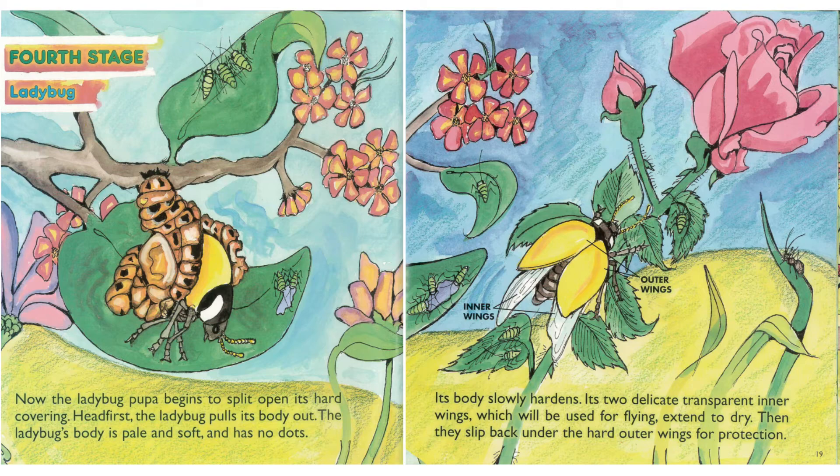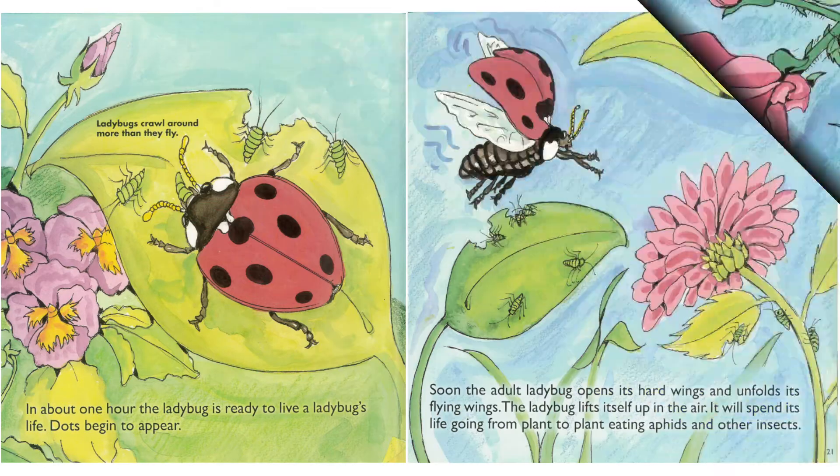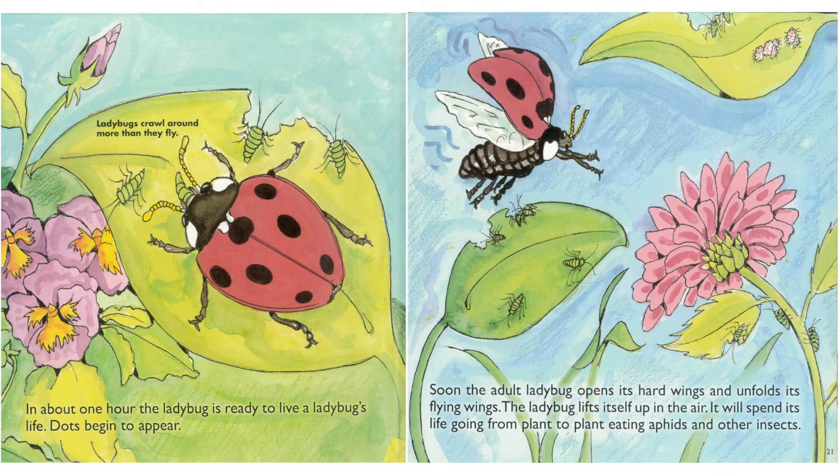Head first, the ladybug pulls its body out. The ladybug's body is pale and soft and has no dots. Its body slowly hardens. Its two delicate transparent inner wings, which will be used for flying, extend to dry. Then they slip back under the hard outer wings for protection. In about an hour, the ladybug is ready to live a ladybug's life.